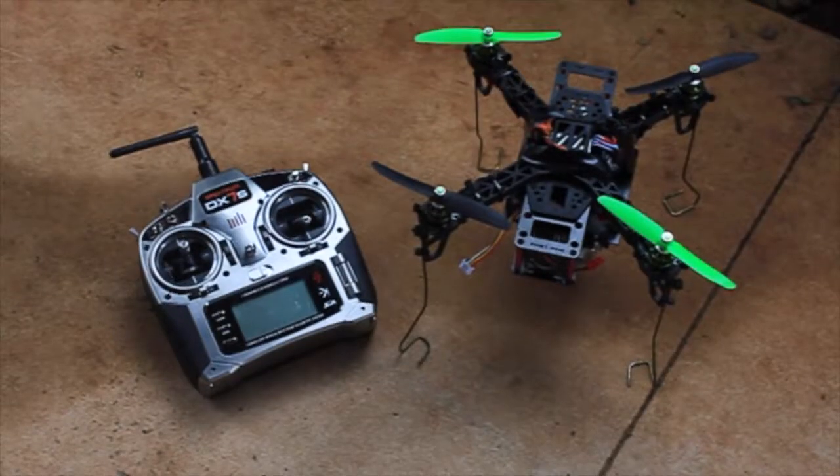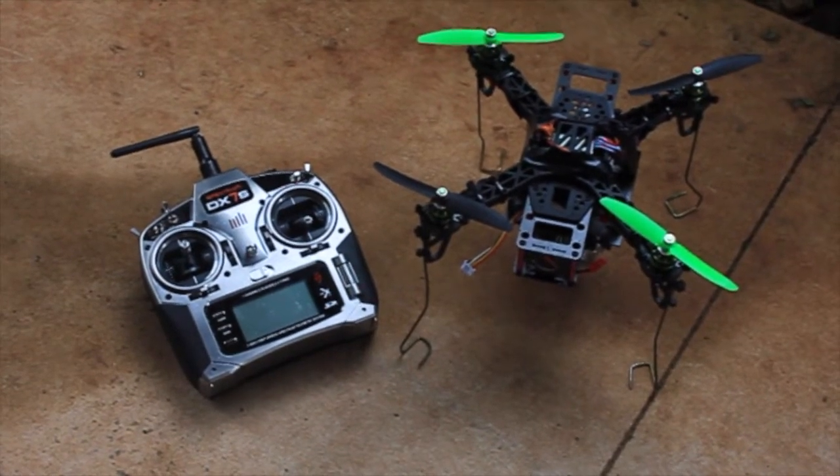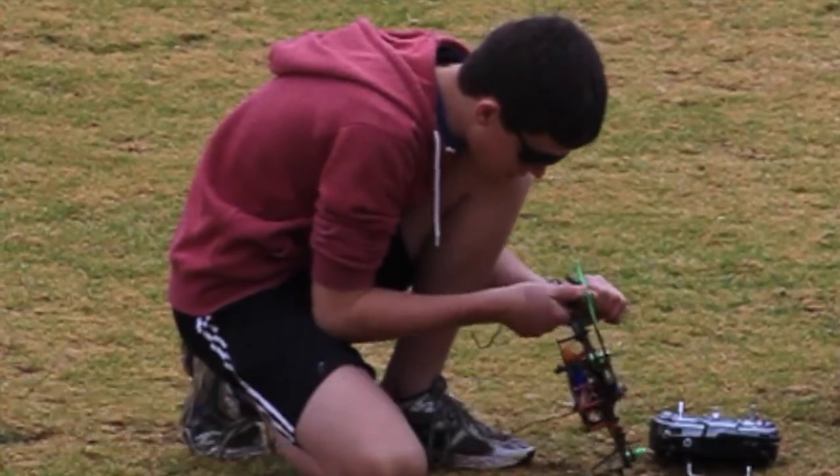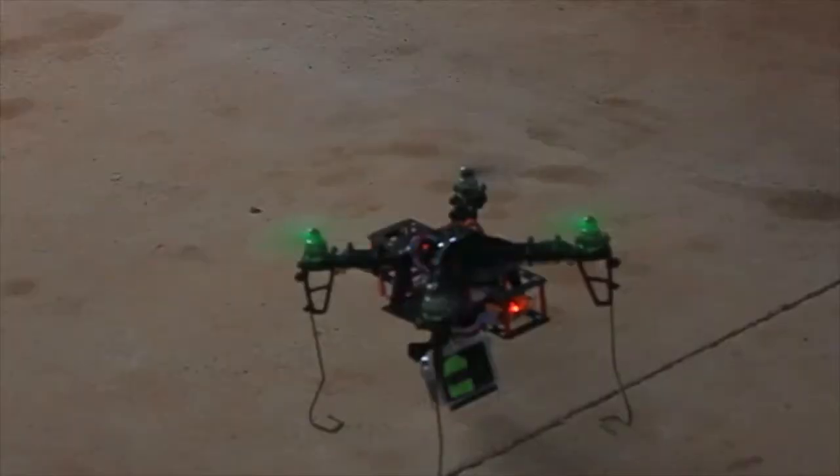Hey YouTube, this is Megawatt Productions and today in this video I'll be collaborating with my mate Jack to test out his newly made quadcopter and introduce ourselves to aerial photography.